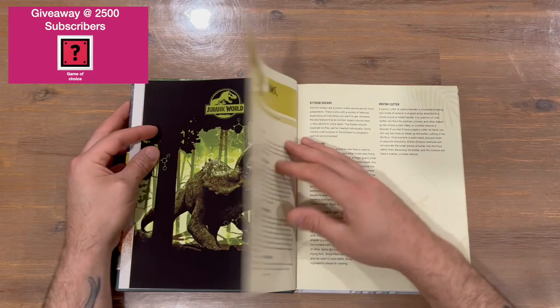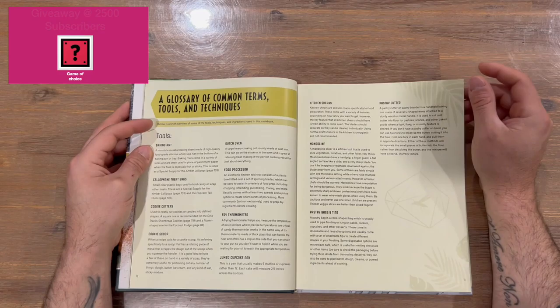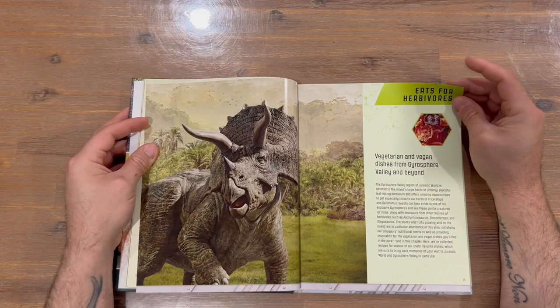We have a glossary of common terms, tools, and technologies. Next up is 'Eats for Herbivores.'